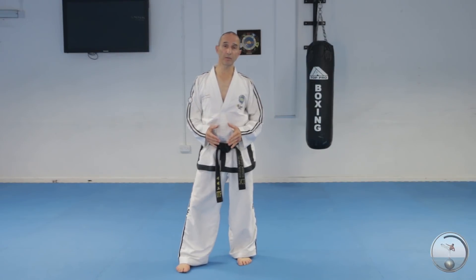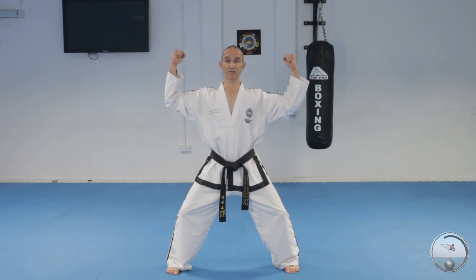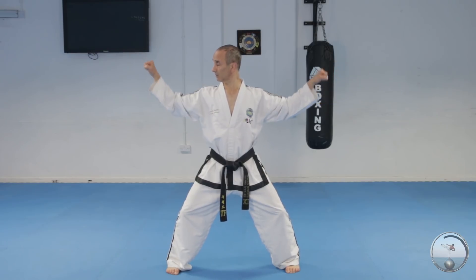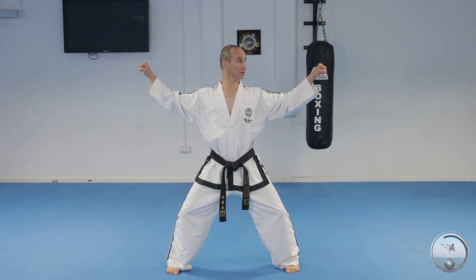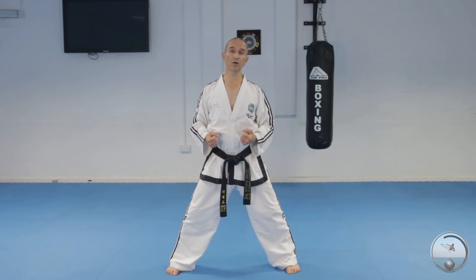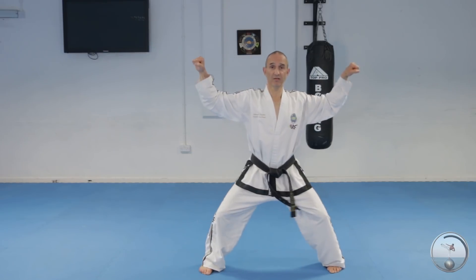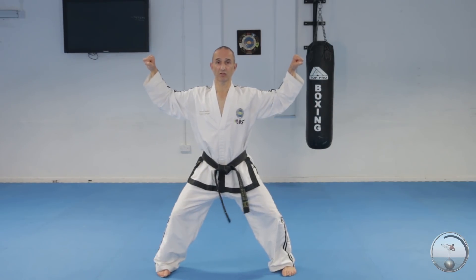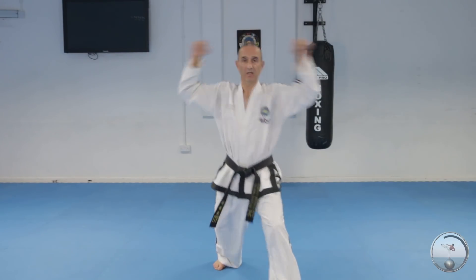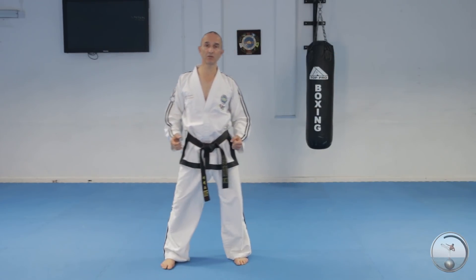When you're blocking against two opponents, your arms shouldn't be straight as if you're doing it against one opponent — your arms go out 45 degrees like that. But still keep the elbows below the shoulder level and look straight ahead. This variation is quite simple because it hasn't got the stamping motion. You can practice it with a sliding motion; there is an example where you do sliding motion, but only when you're doing it in sitting stance. If you're doing it in walking stance, you'll be doing it with a stepping motion. But practice it with sliding motion — it's a good exercise.